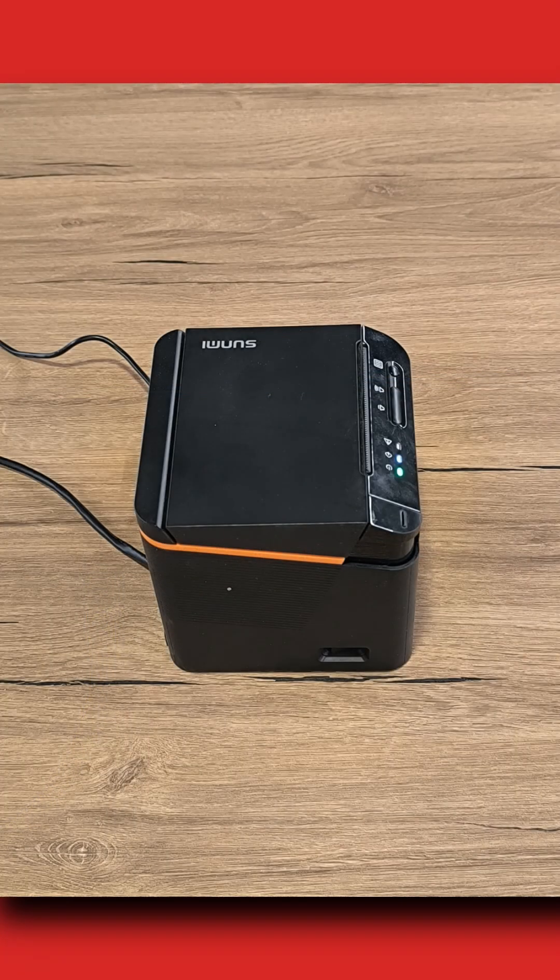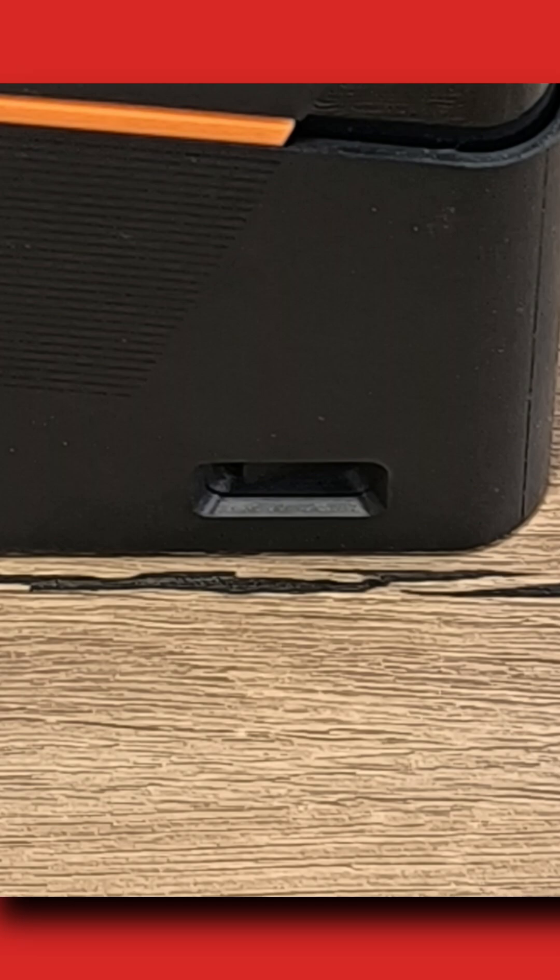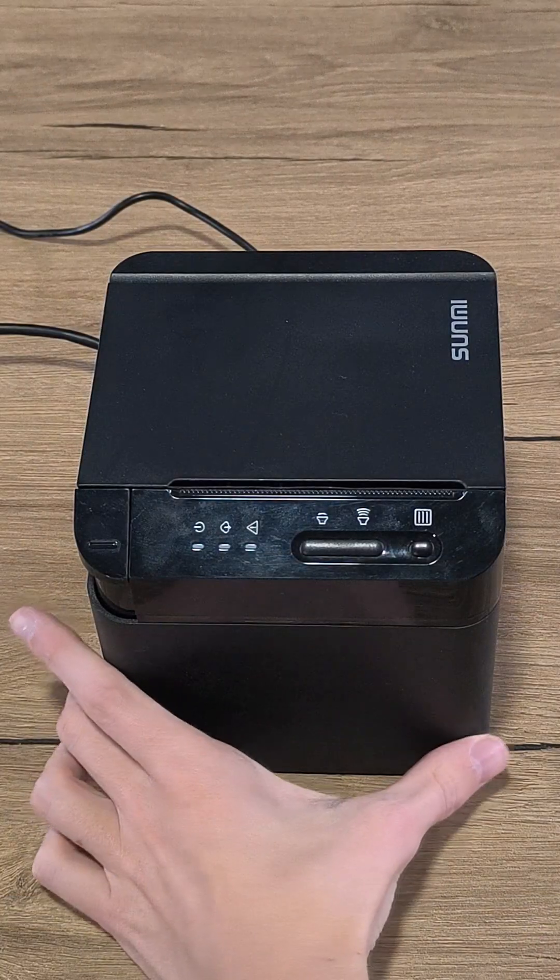On the right side of the printer, you'll find the power switch. Flip the switch on to turn on the printer.